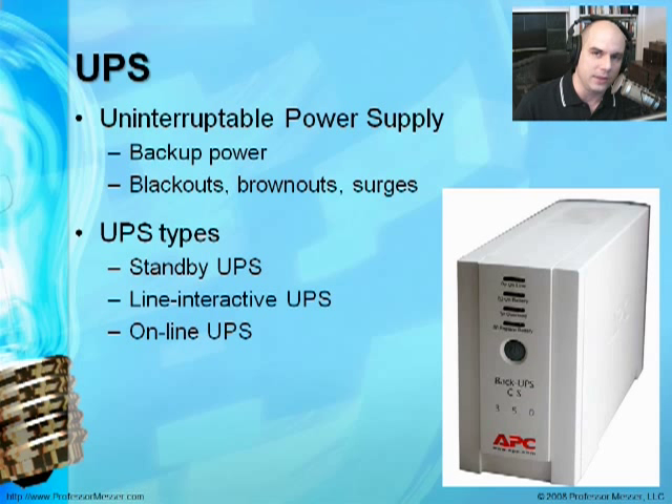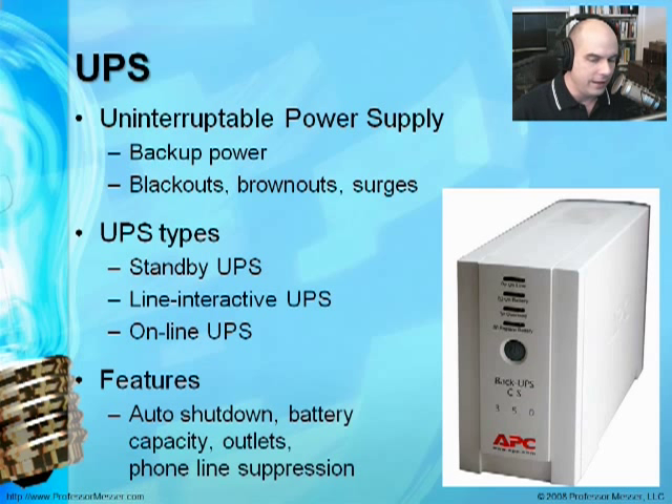Usually there will be a chirp or beeping noise whenever the power goes off. When looking to buy a UPS, look for one that will shut down your system automatically via USB or serial port. Check the capacity and battery backup duration, how many outlets are on the system, and maybe one that has a phone line or cable television connection so it also provides surge suppression for those lines as well — it's very easy for power to come in through a phone line.